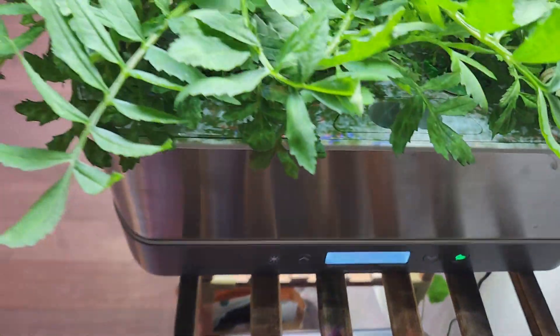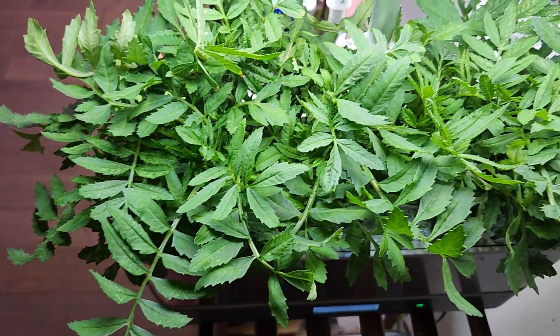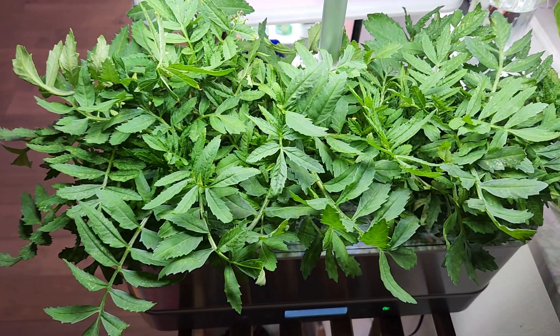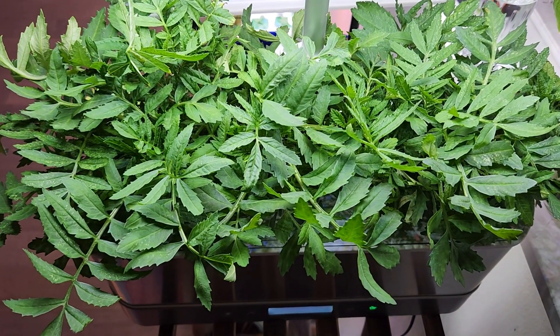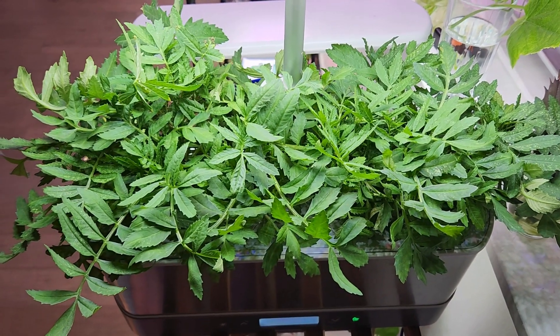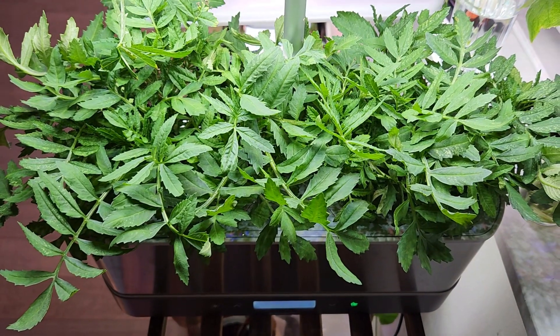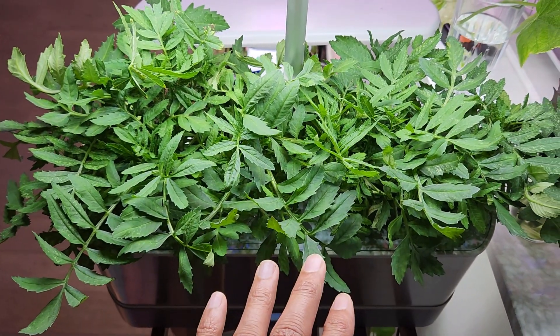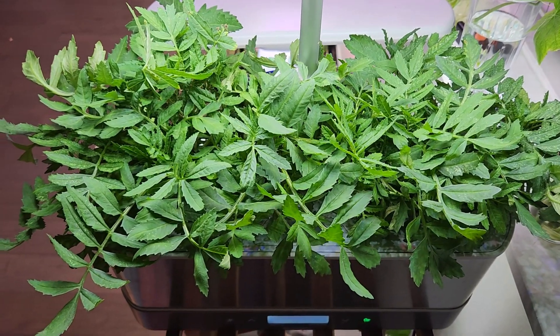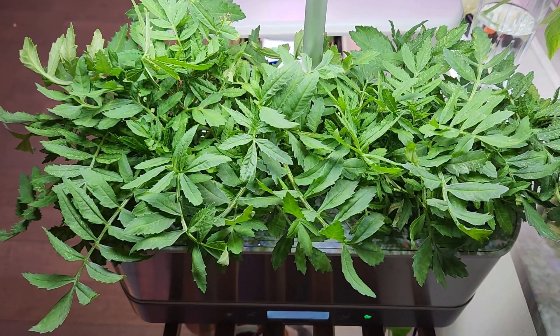It's day 37. The plants are coming along excellently but they are getting overcrowded. I think it's a very bad idea to grow multiple plants in each pod. I have a total of 15 plants in this garden and that's definitely too much. I wanted to take some of these plants out, but marigold plants are pretty sensitive so I don't want to disturb them. I'll let them grow and see what happens.